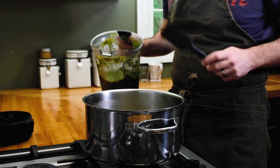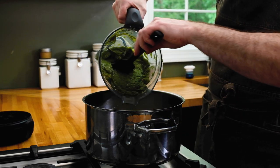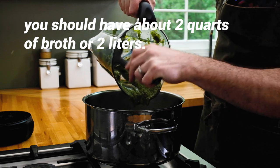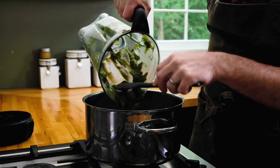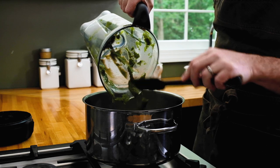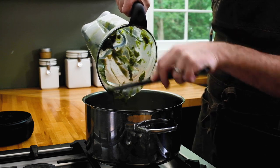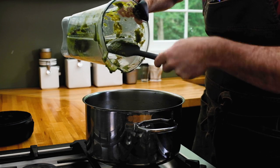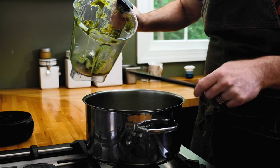I'm back at the stove and I'm going to add this puree to the chicken broth that we made earlier — just going right in with it. Make sure you get as much as you can out of the blender. We're going to end up simmering this for about 20 to 30 minutes until the flavors have a chance to mingle, and then we'll move on to the next step.